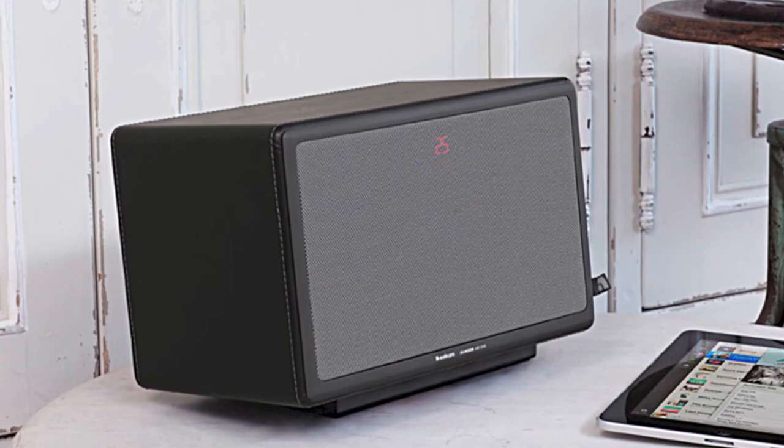Welcome to the award-winning, highly acclaimed Audio Pro Air One. The Air One offers quality inside and out.